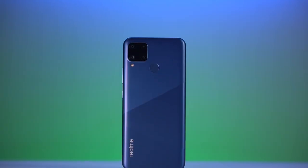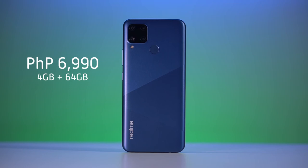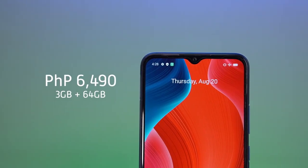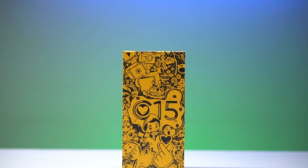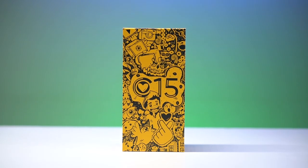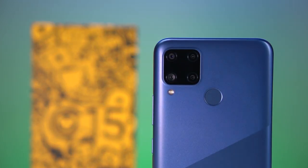The Realme C15 is priced at P6,990 for the 4GB and 64GB variant starting August 21. The 3GB and 64GB variant is priced at P6,490 and will be an online exclusive on Lazada starting August 20. The Special Edition Philippines Exclusive Doodle Box is available for the 3GB plus 64GB variant, exclusively sold online on August 20 and during the Realme Super Brand Day on August 28.